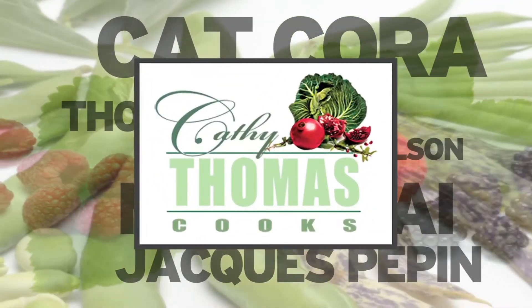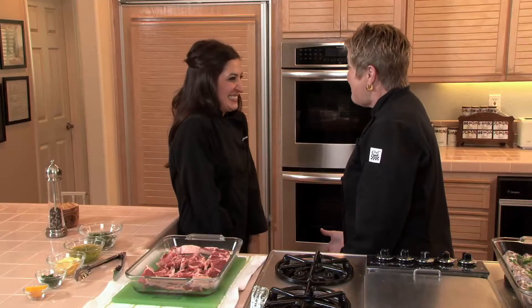Hi, I'm Kathy Thomas, and joining me today will be personal chef and caterer, Catherine Louis-Boucher. Catherine's going to show us how to turn lamb chops into lollipops. Catherine, welcome!